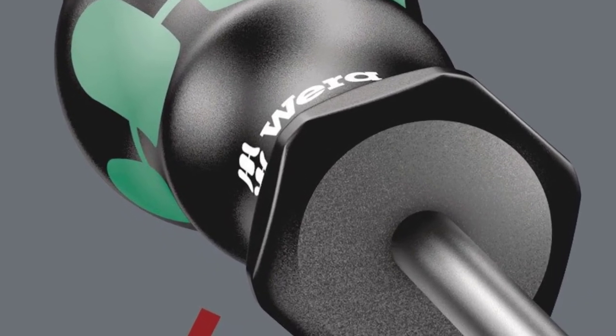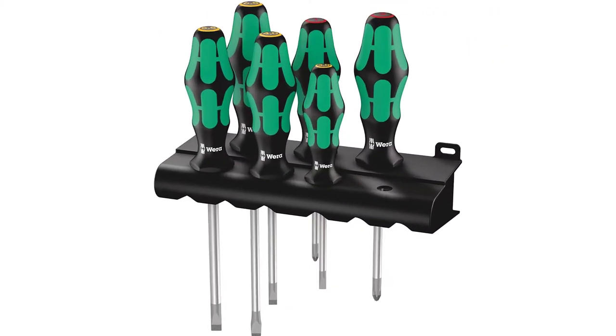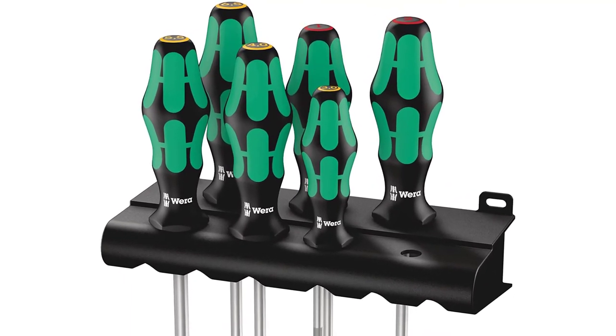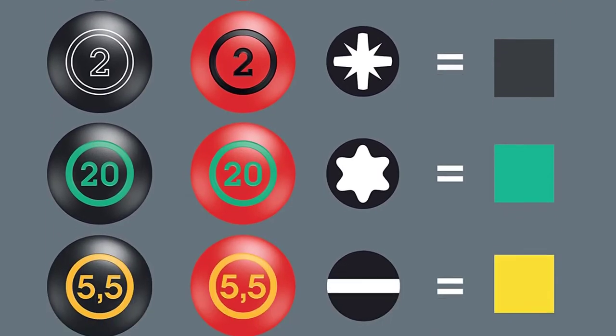The handles have a multi-component shape that provides utmost ergonomics, great in-hand comfort, and aids in the transfer of torque at high speed. The handles also have markings with screw symbols to make it easier to choose the right screwdriver type for various uses.